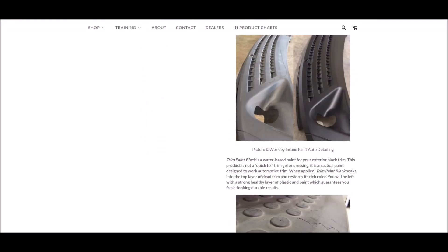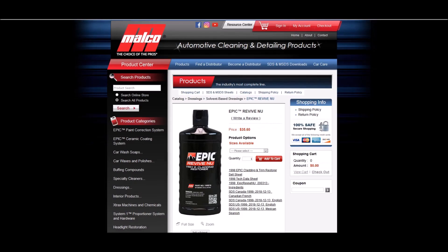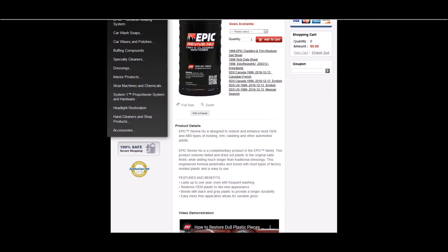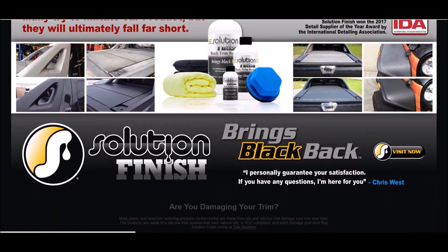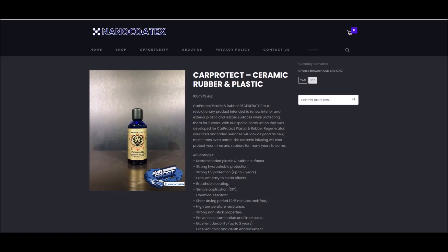Shine Supply Trim Paint — I've reached out to Shine Supply and owner Jeremy Stevens for an SDS but haven't heard anything back. Malco Epic Revive Nu is advertised to last up to one year or longer and contains silazanes in various types. Solution Finish is owned by Chris West — we actually use this product in our shop. I reached out to him for an SDS and haven't heard back yet, but his website says it's a silicone-free solution that uses natural oils, is VOC compliant, and won't damage trim.